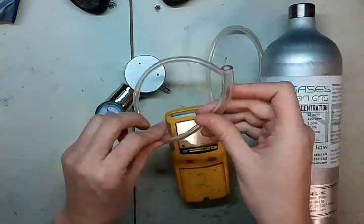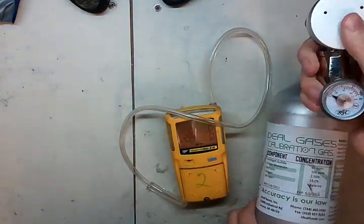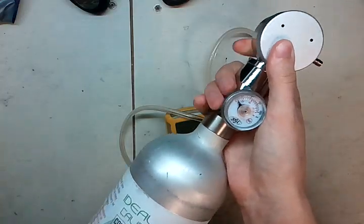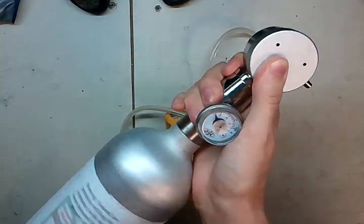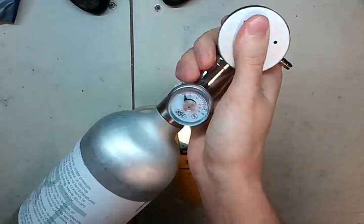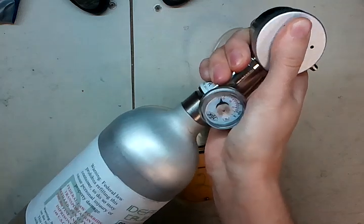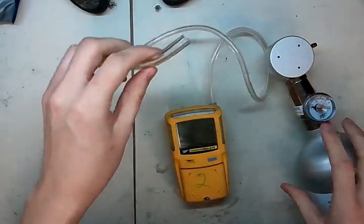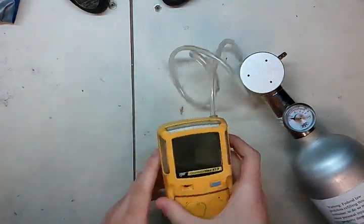We're going to leave this tubing on here. Take the regulator — this is a demand flow regulator. It doesn't have a knob on the side that turns it on and off. What happens is when vacuum goes on the other end of the regulator, it'll open up the valve. So we're going to insert this here, and send the unit into calibration mode.